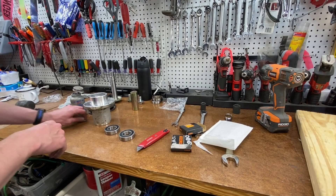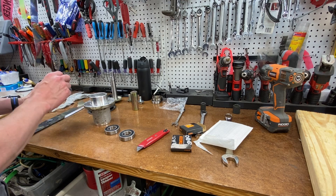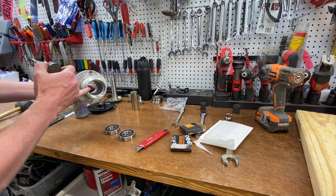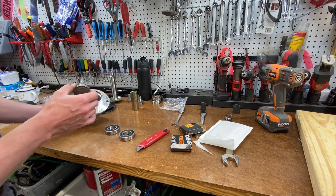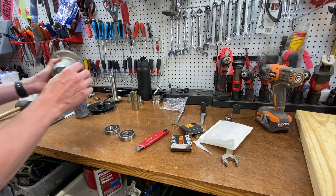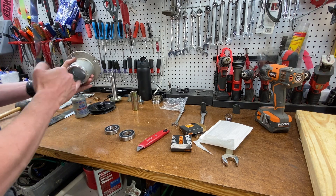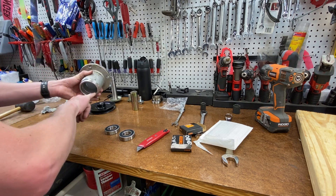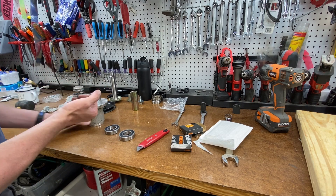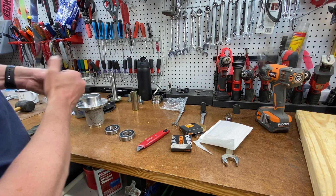Now we're going to do the reassembly. For this, I'm going to put just a tiny bit of anti-seize around where the bearings go in, so that if I have to do this again they'll come out fairly easy. Nothing excessive - anti-seize goes a long, long ways - but we're just future planning.